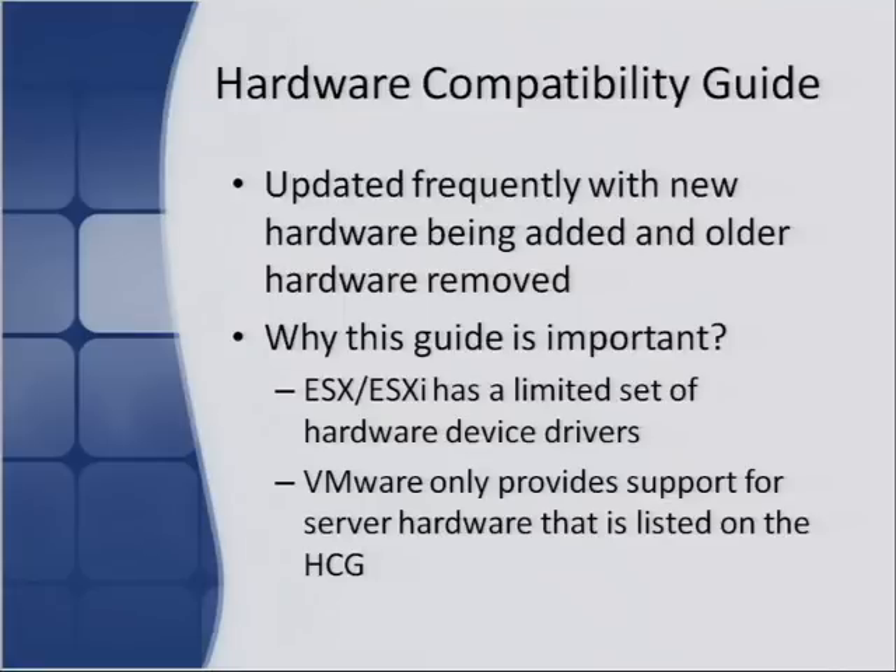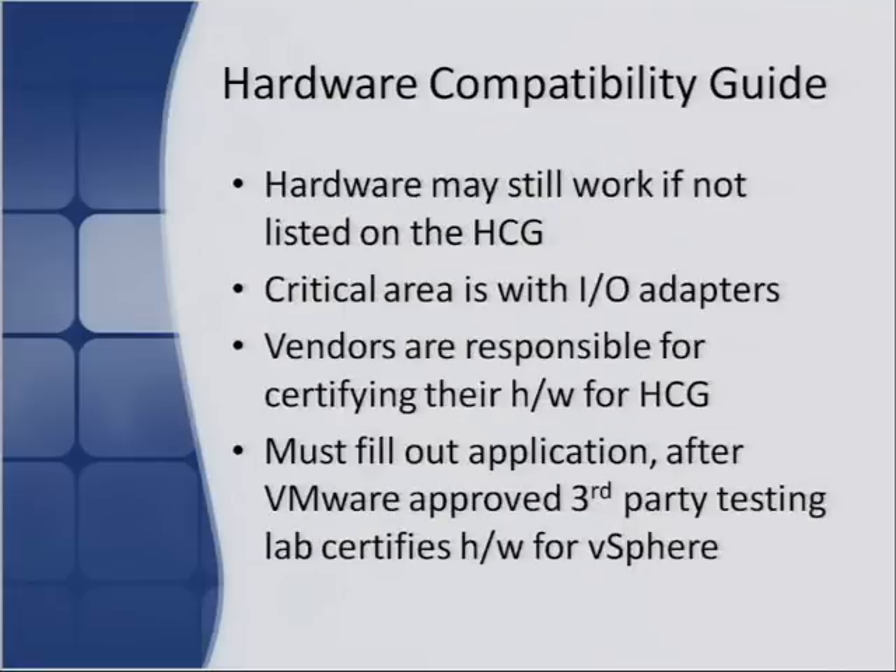Even if hardware isn't listed on the guide, it will still work in many cases. It's best to use hardware that's on the guide since you know it's going to work. The critical area is I/O adapters — if your storage adapter or network adapter isn't supported or doesn't have a driver, you're basically out of luck. You won't be able to see your storage or connect to the network, so always make sure you're using a network or storage adapter that is listed on the guide.